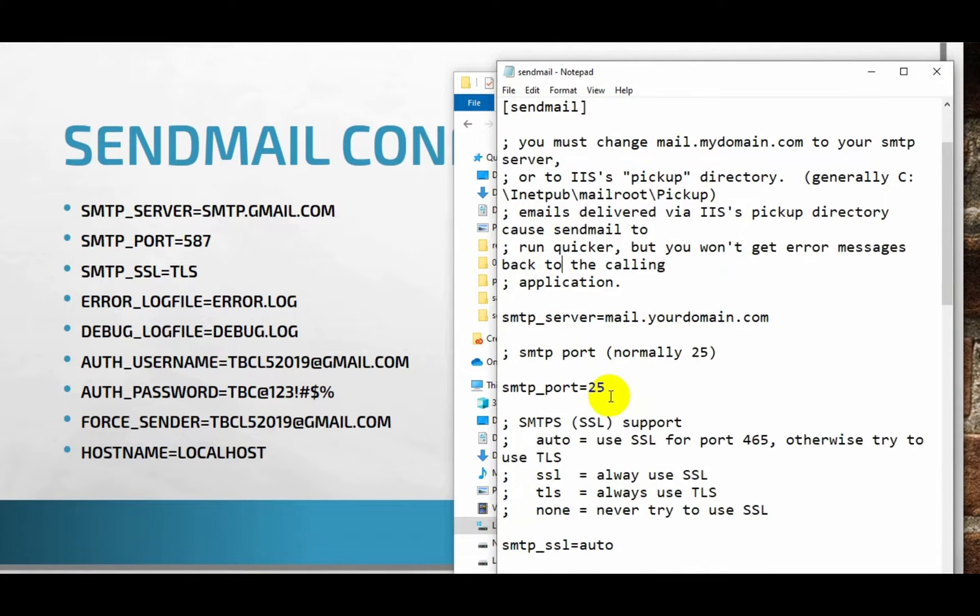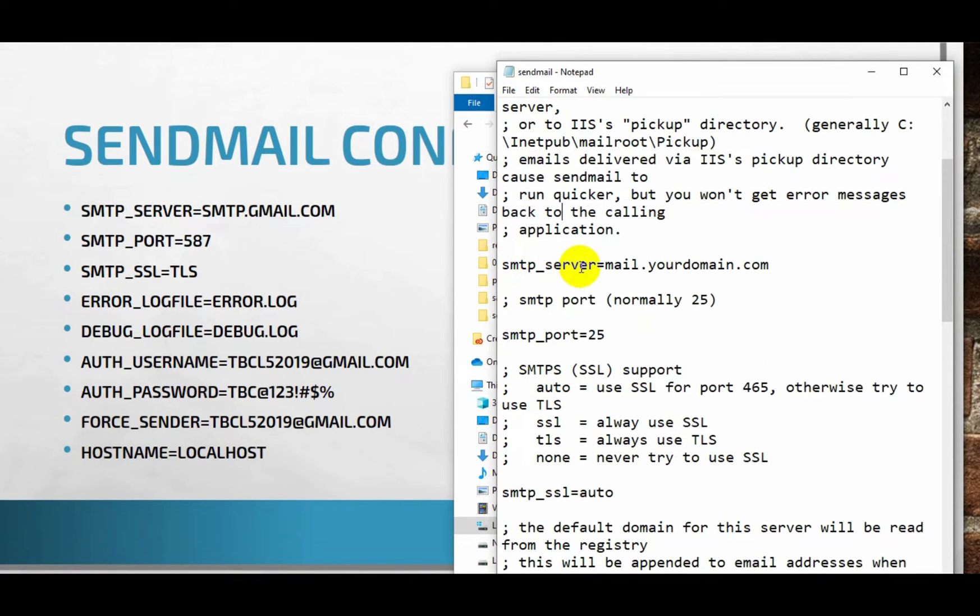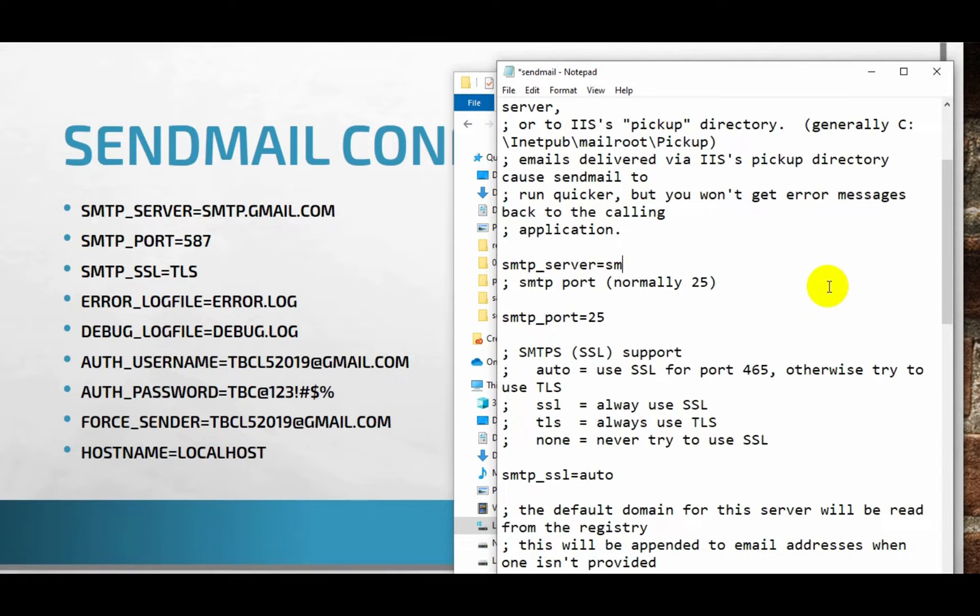First of all we need to change the SMTP server. By default it will be mail.yourdomain.com — we just have to change it to the Gmail SMTP, so let's write smtp.gmail.com. Normally the SMTP port will be 25; we just have to change this to 587. Now we need to change the SSL part — by default it will be auto, and we just have to change it to TLS.